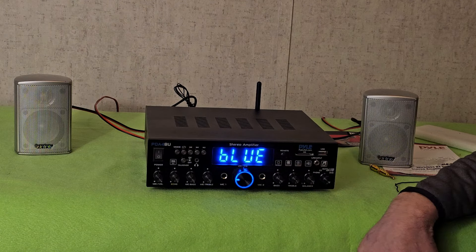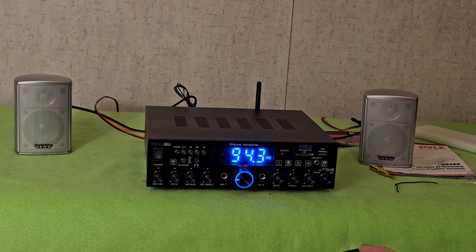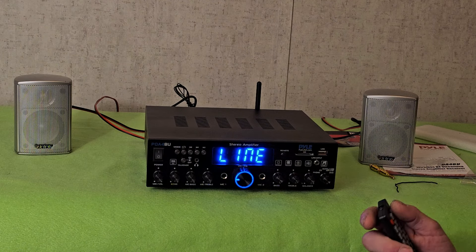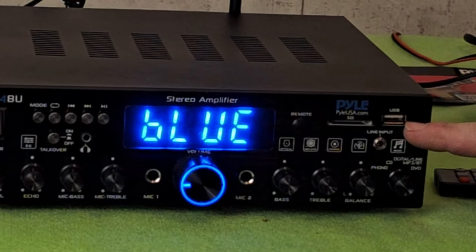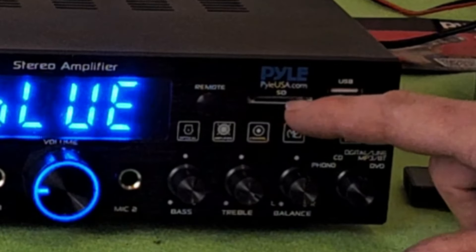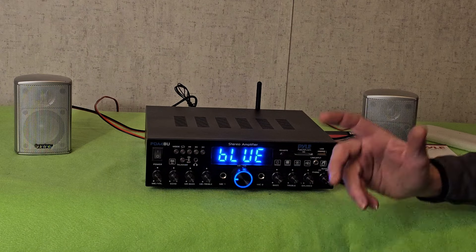I'm thinking about getting another one of these for the TV in the living room. It's nice and it has a remote control. It also has a built-in radio. Those inputs appear to be line inputs for something like a VCR. It can also run off a USB drive — if you have music on a jump drive, plug it in — or an SD card; it actually takes a square SD card. It even has a talkover switch: push it and it automatically reduces the volume, release it and it comes back up.